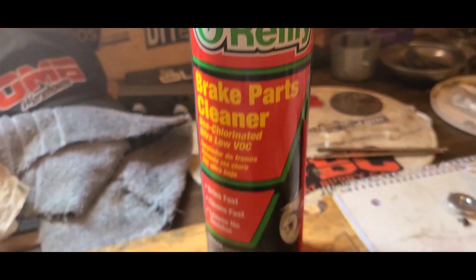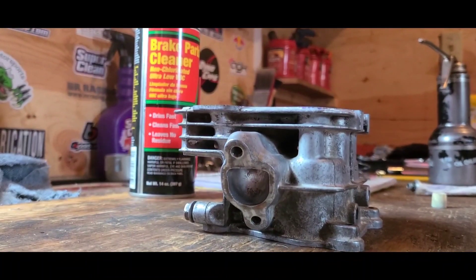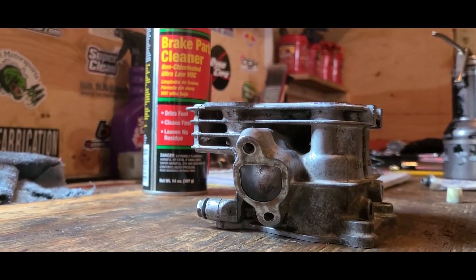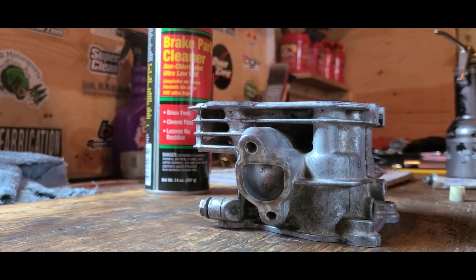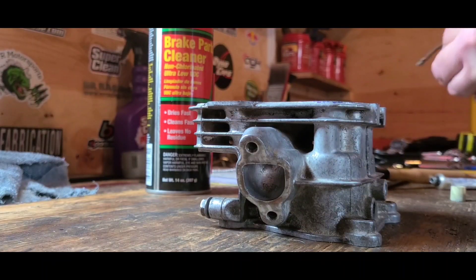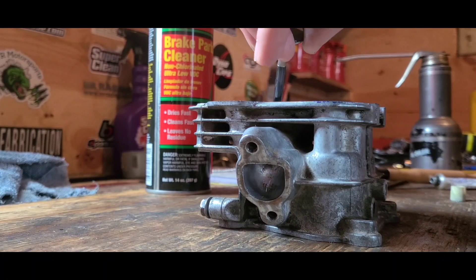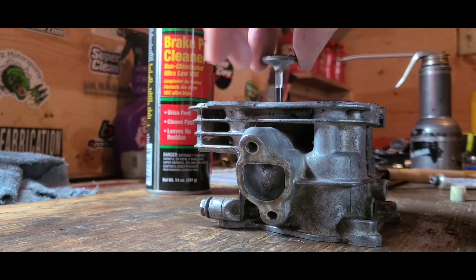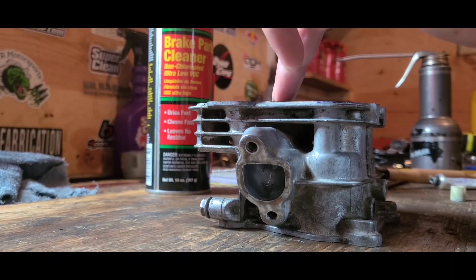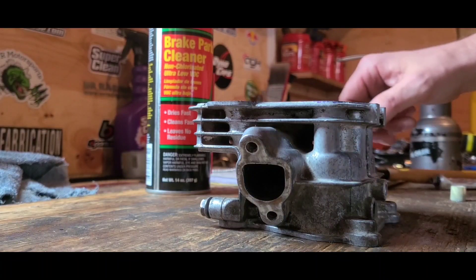I have everything thoroughly cleaned. I'm now going to perform a single grind on both the intake and exhaust. What that means is I'm going to drop it down, grind it, and once it's smooth I'm going to stop and leave it right where it's at. Then I'll take the whole head and soak it in some Super Clean.